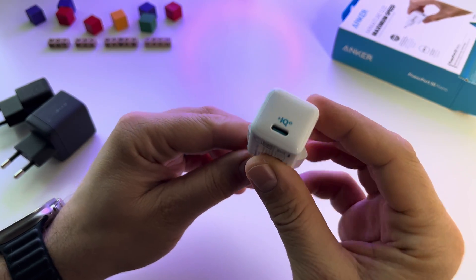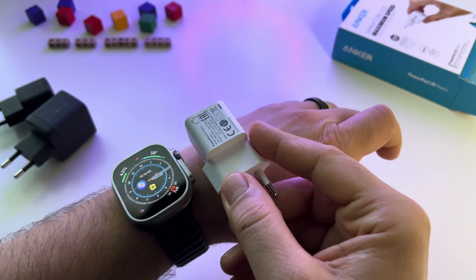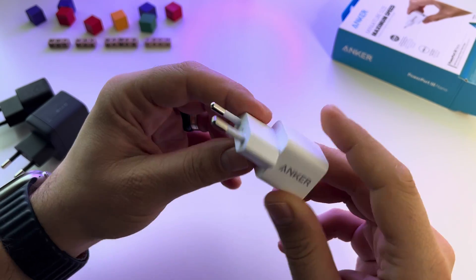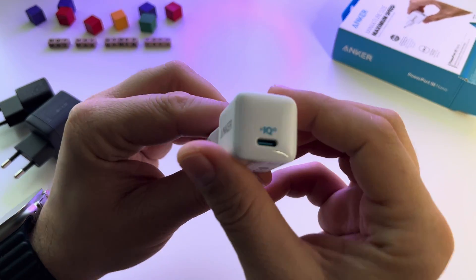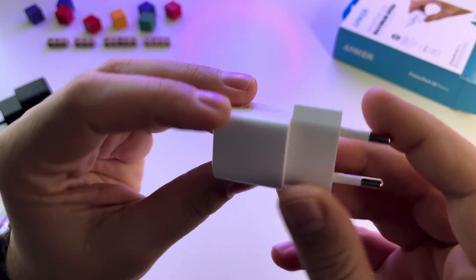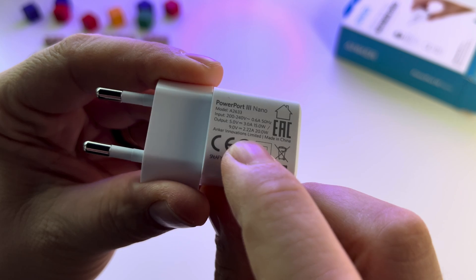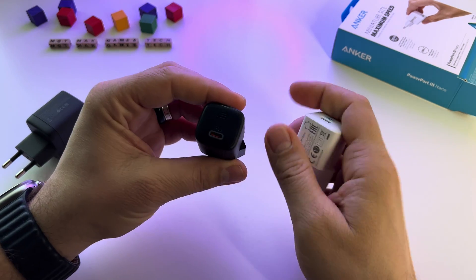Here is the charger. As you see, it's very small compared with my Apple Watch Ultra — you can make an idea here. Anyway, it's small and fast. You can use it for your phone, tablet, anything where you need 20 watts or less. It has a USB Type-C here for the cable. And the specs here — let's hope we can focus. This is it: 20 watts.